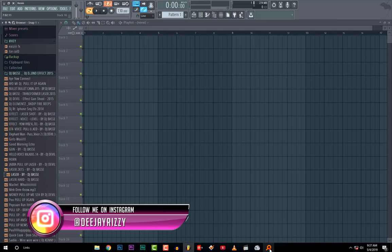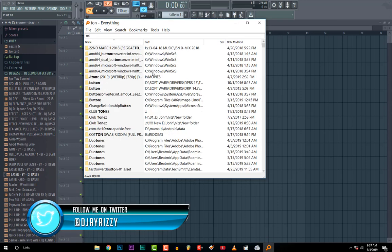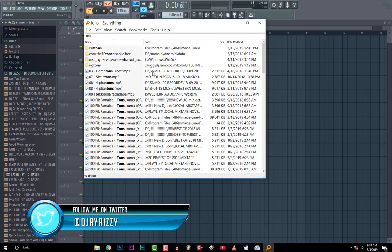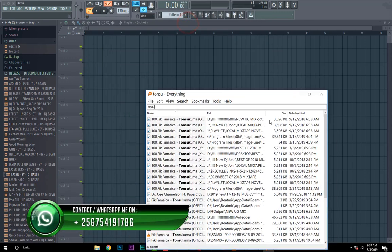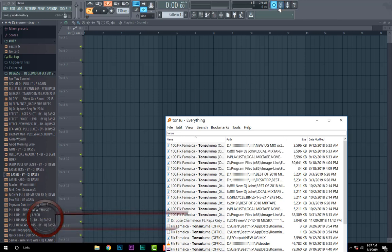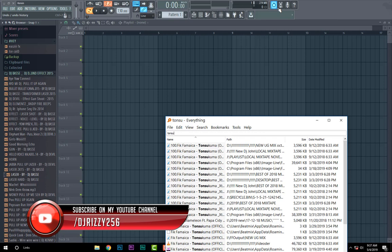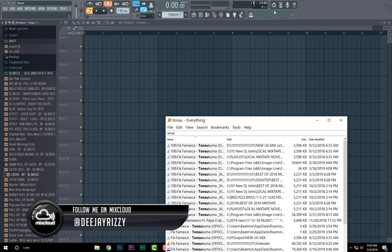This song is over 100 BPM. If you don't know BPM in a song, you better use Virtual DJ to help you find out the BPM.